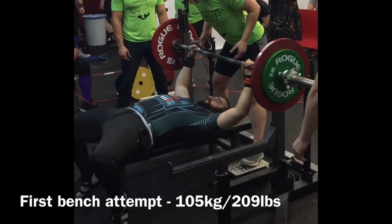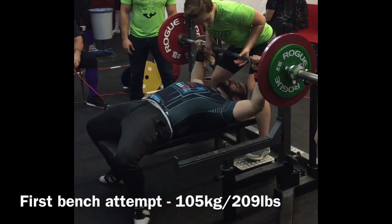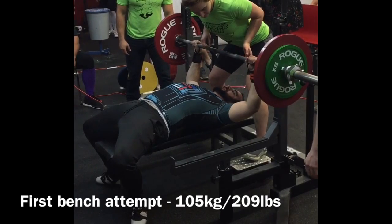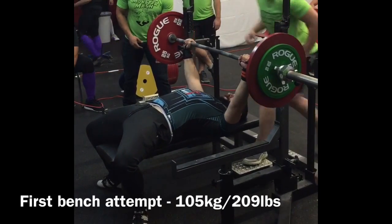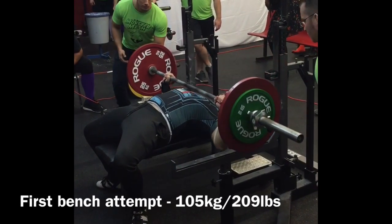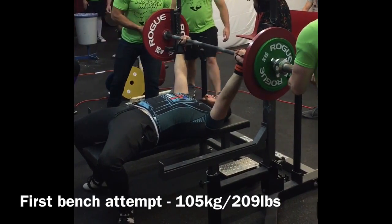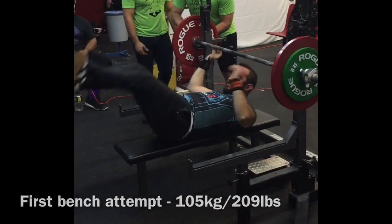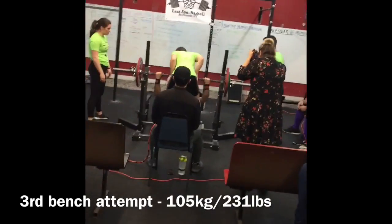Eric didn't really train bench until coming into this show, until four weeks out. He had previous shoulder injuries years back and has been rehabbing it. The shoulders felt pretty good on this peaking phase, and he stayed pretty conservative with the weight in his training block. Unfortunately, I missed his second attempt, but I was able to get his third attempt here.